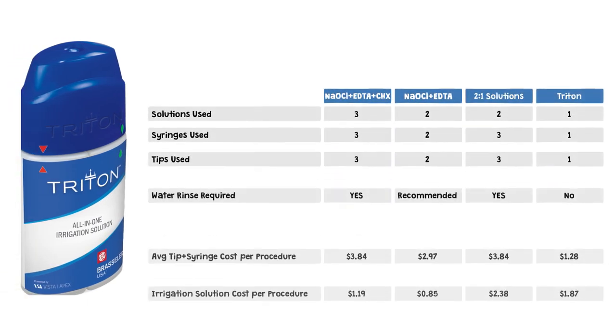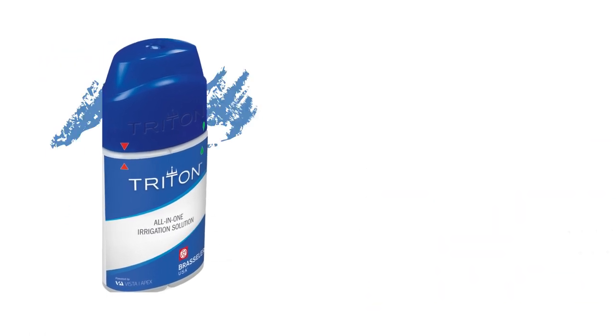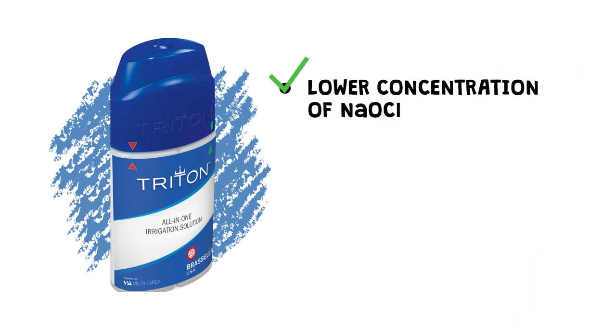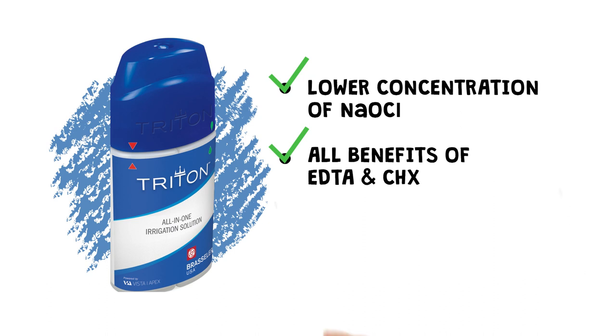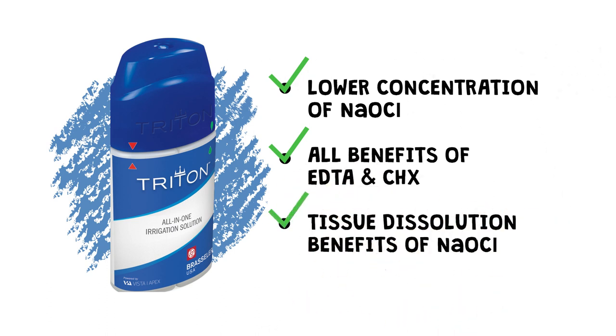Not only will Triton reduce chair time by eliminating the need for multiple irrigation solutions and sterile water rinses, but it also reduces the number of single-use disposable syringes and tips you'll require. In some cases, Triton can cut your total irrigation cost per procedure in half. By using a lower concentration of sodium hypochlorite and a proprietary blend of surfactants and gentle chelating agents, Triton is the first all-in-one irrigation solution to deliver all of the benefits of EDTA and chlorhexidine, while at the same time delivering the tissue dissolution benefits of sodium hypochlorite.